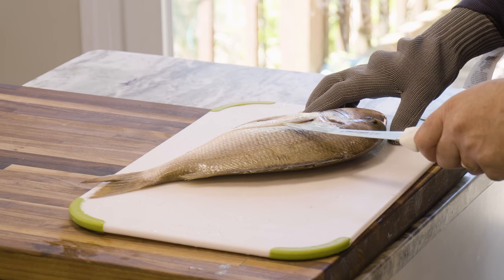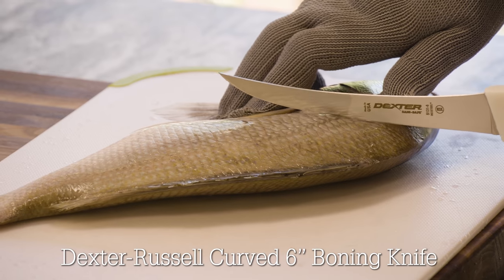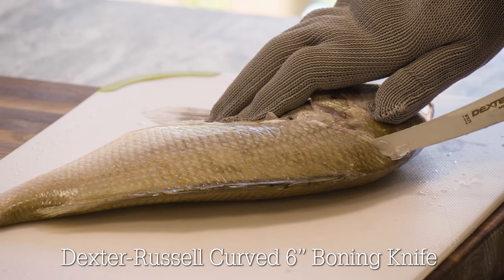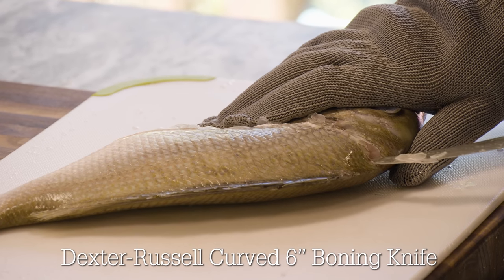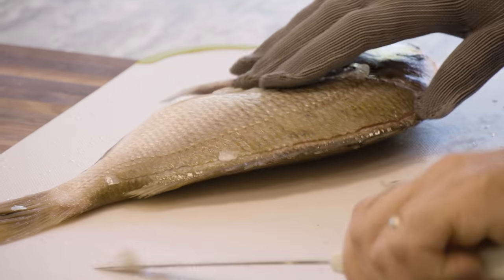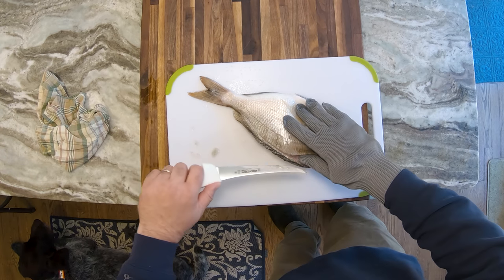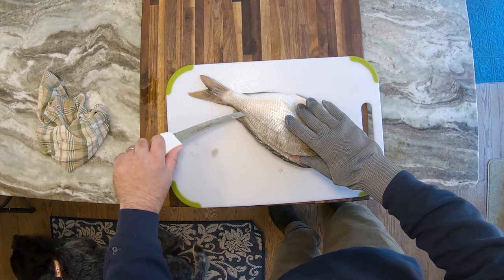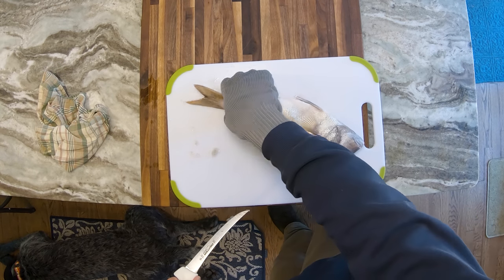Here's a little fillet tip I learned a long time ago from a charter captain. I haven't seen many other people doing it, but it's worth noting — it's especially good on smaller fish like these scup. We're going to start with our normal cut right down the side, follow that down to the bone, spin the knife out like that, just get that first cut started. We're going to work that down just about to the backbone.